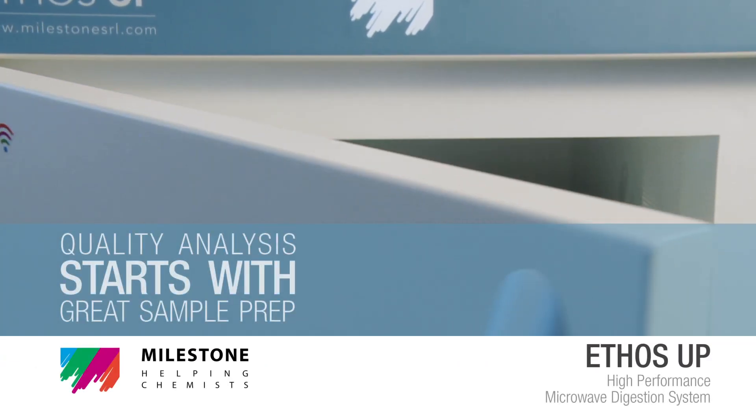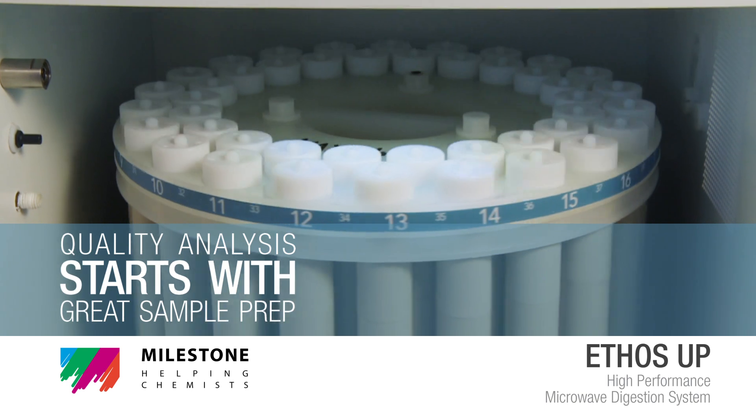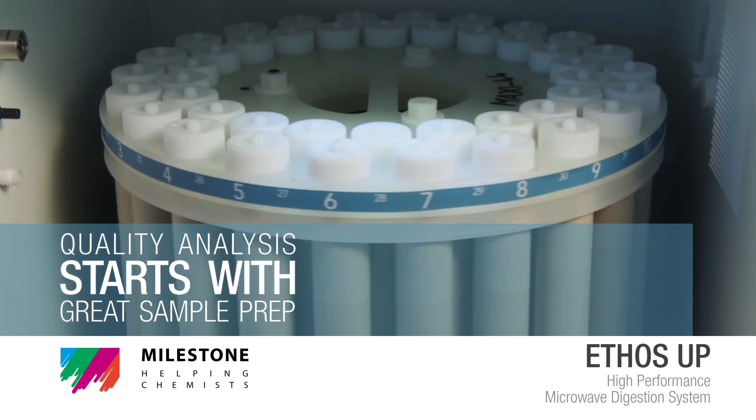Milestone Ethos Up — quality analysis starts with great sample preparation.